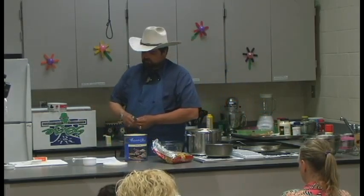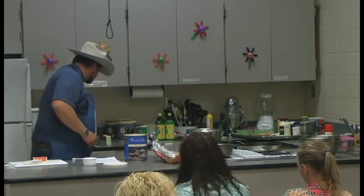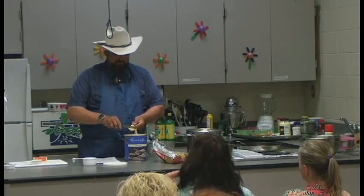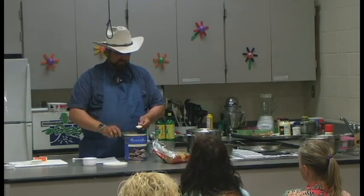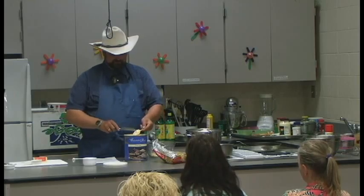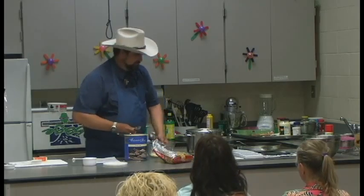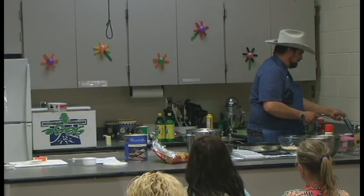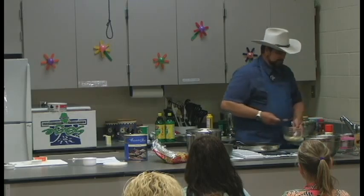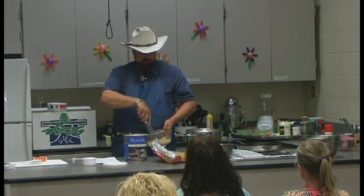With powdered eggs, it's one tablespoon of egg powder to one tablespoon of water. So what I do is scrape it off nice and even. There's one, there's two, there's three. Now we do three tablespoons of water and mix that up, and we have our three eggs as we'd crack them out of a shell.